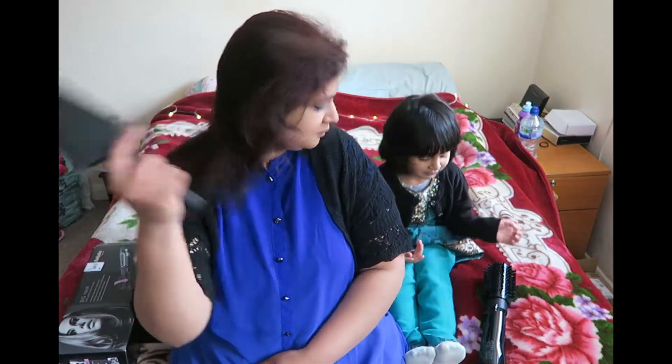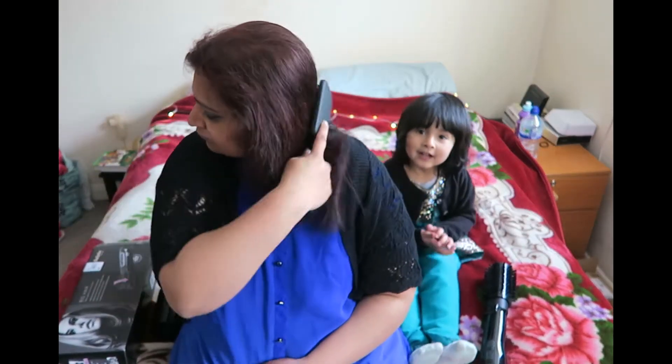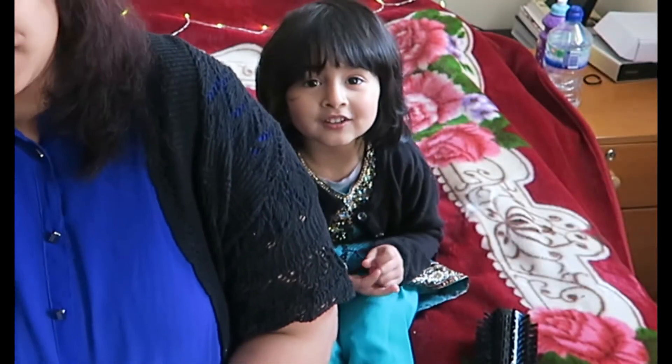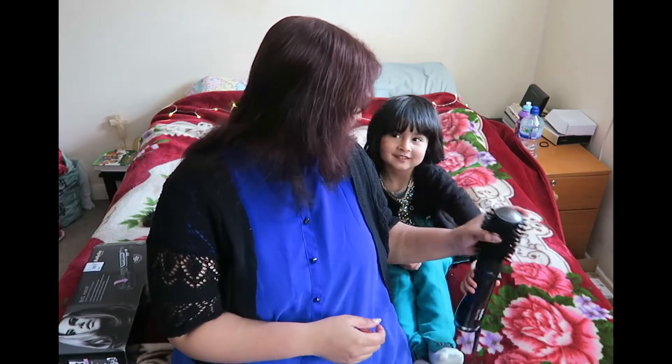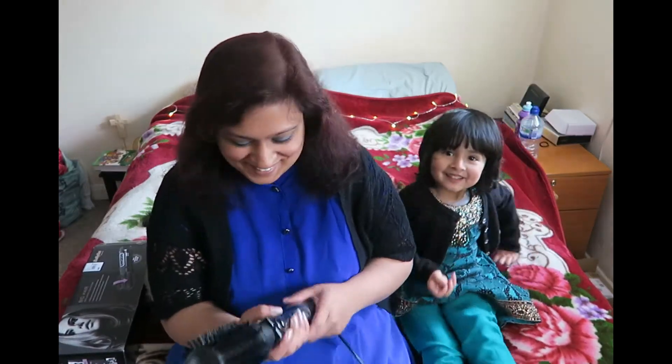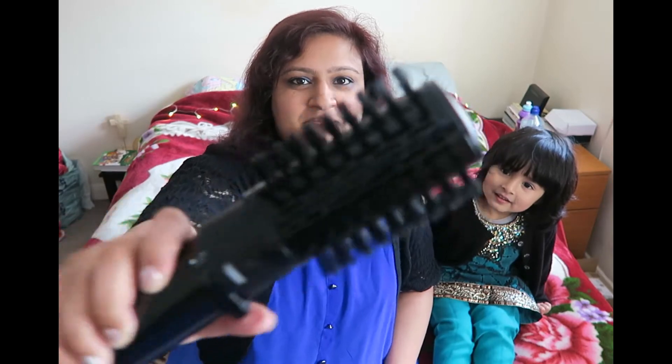Hi guys, we're doing a challenge because mummy's gonna curl her hair — and let's get started! So first she's going to curl her hair, then we're gonna do this. She makes me laugh, what an awesome intro!